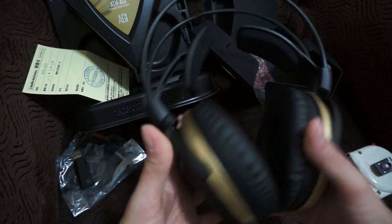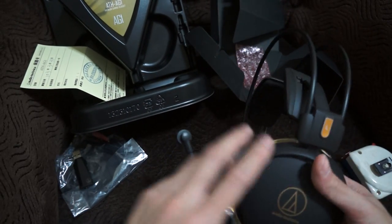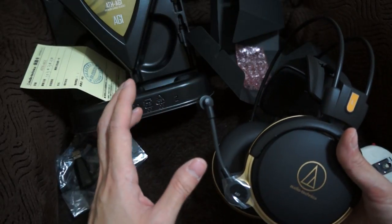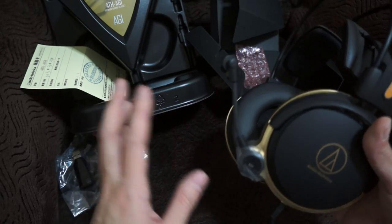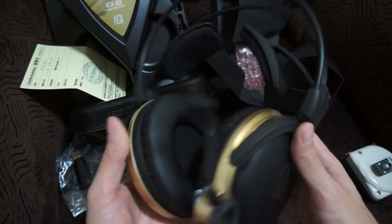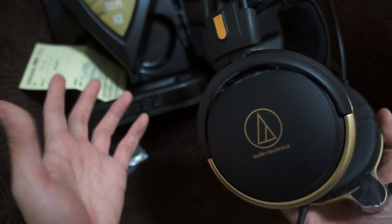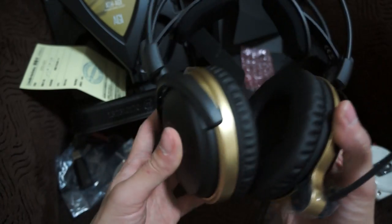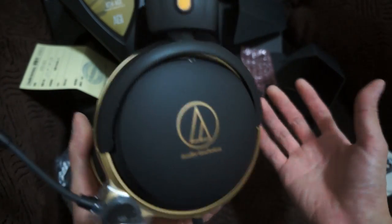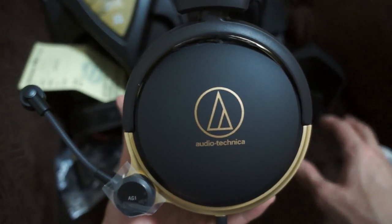So this is it for the unboxing — hope you guys liked the video. I tried to finish the video in one take, so bear with me. Keep in mind the video is just to share my excitement so you guys could feel what I feel. Anyway, you guys have a great day and take care until next time.